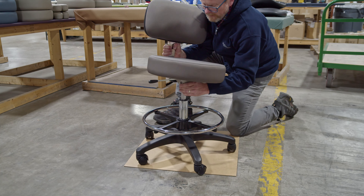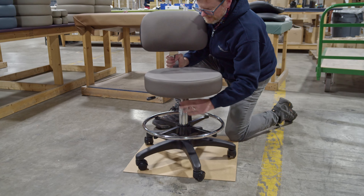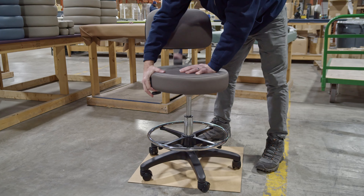Finally, align the green pneumatic plunger with the center of the seat hole and attach. The stool is ready to be used.